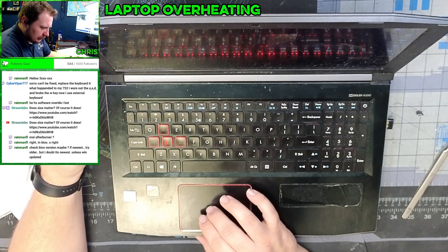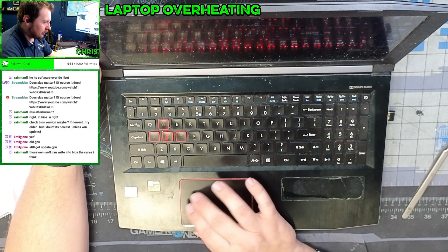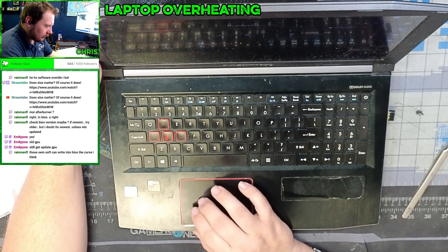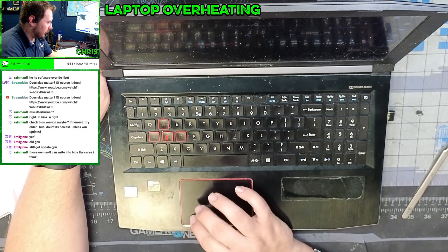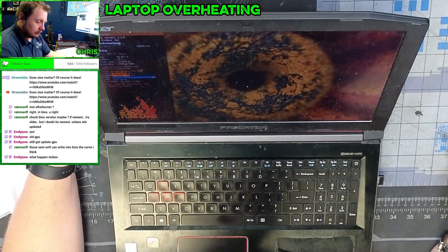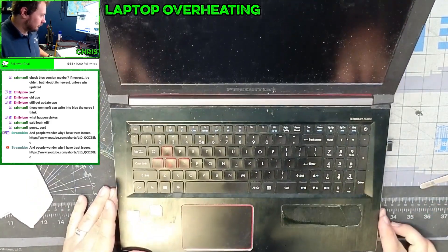This has a GTX 1060 in it. I wonder if it's the Predator Sense software — yep, that's what it is. We'll set this to auto. It'd be nice if we could set a custom curve, but we'll leave it as-is since it's currently sitting at 41°C which is fine. He has FurMark — let's see what kind of temperatures we're getting. Unfortunately I don't have the power cord and the battery just died, so in the interim let's get this thing cleaned up.